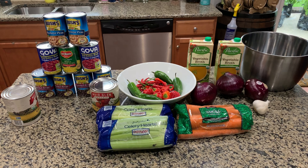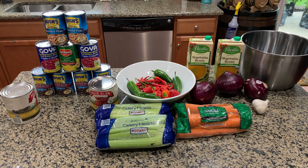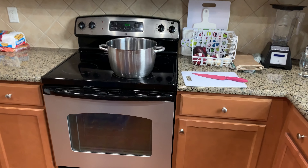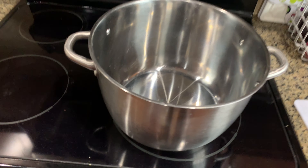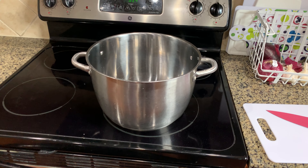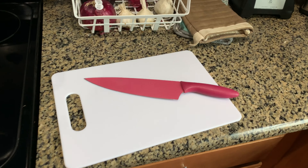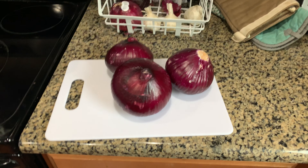Hey y'all, Joe Fernandez here. Today I'm going to show you how to bake my bean and pepper soup. Some items that you're going to need: a large pot — I prefer the stainless steel pot that I got from Ikea years ago, pretty sure they still sell these — and you're going to need a cutting board and a knife.